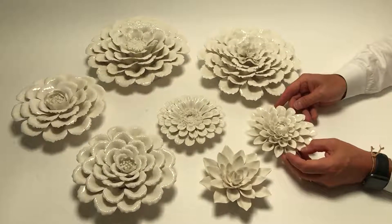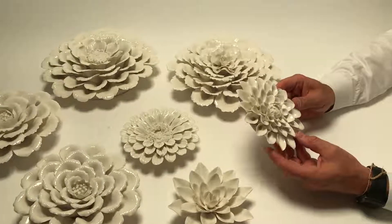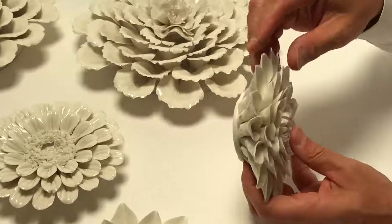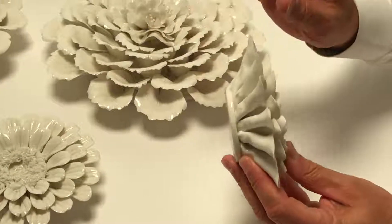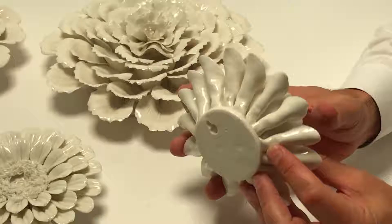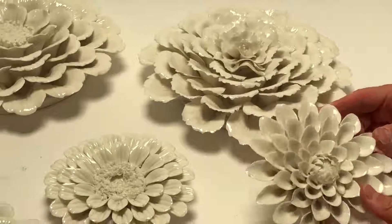This is a collection of porcelain flowers that are done so absolutely beautifully. I just want you to get in here on these. First of all, they're so thin — you could almost cut yourself, hopefully not — but that's how thin and delicate they are. Yet, when they're put together, they really make for magnificent wall decor.